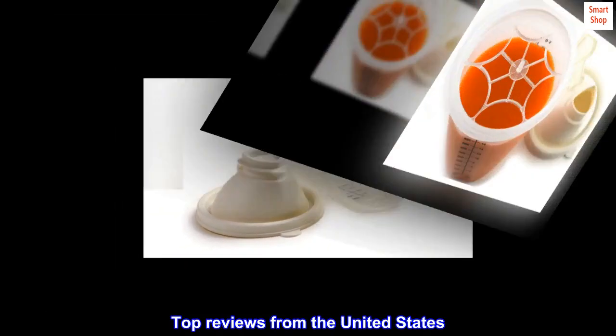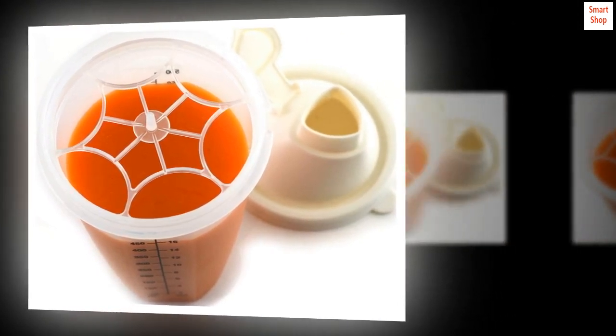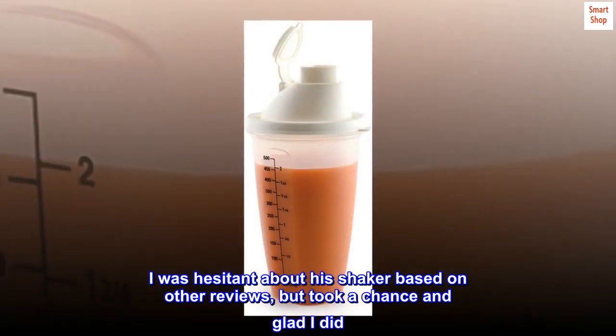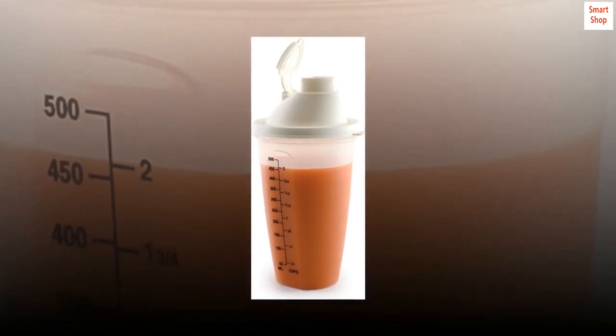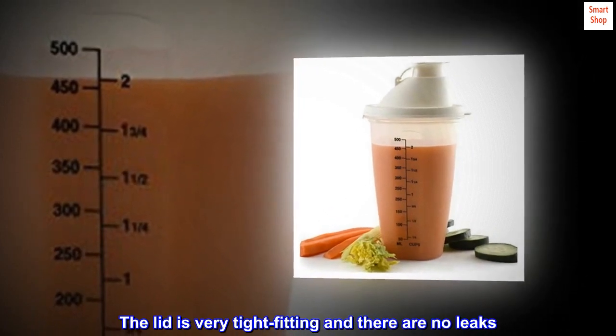Top reviews from the United States. Works great — tight fitting lid. I was hesitant about this shaker based on other reviews, but took a chance and glad I did. It's working great for me. The lid is very tight fitting and there are no leaks.